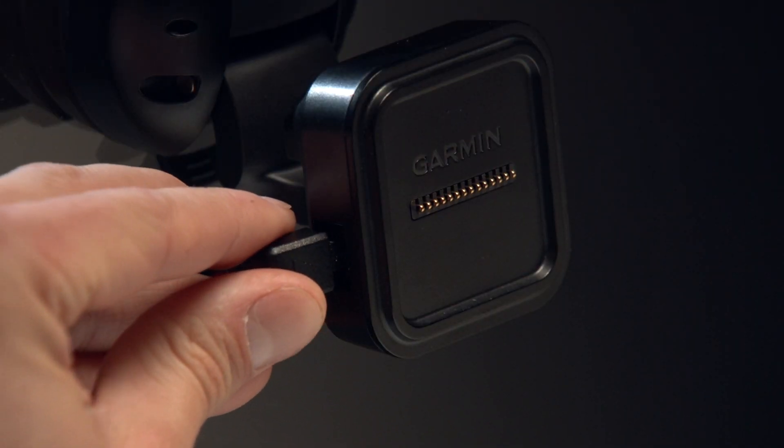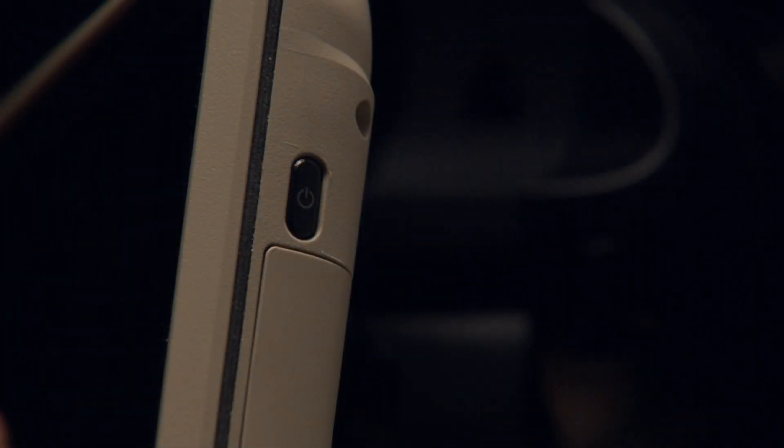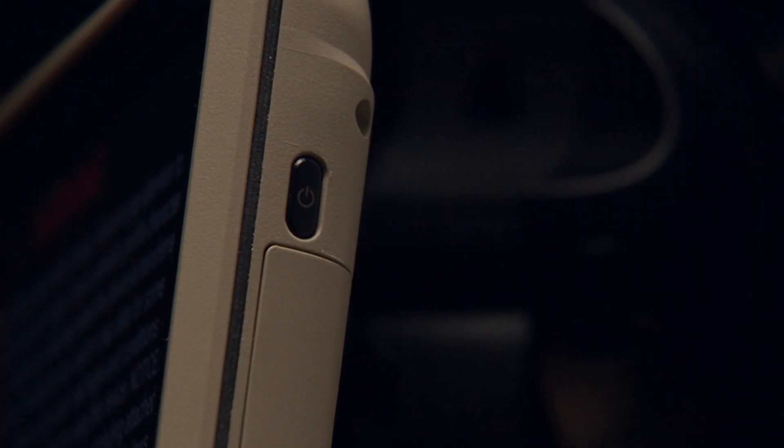Plug the vehicle power cable into the port on the mount. Press the power key on the right side of the device.